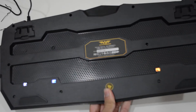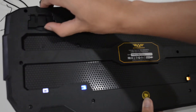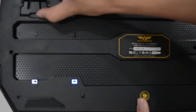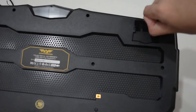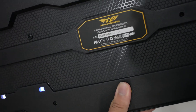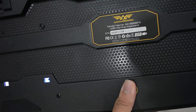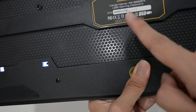Now let's look at the back of the keyboard. You can lift up the keyboard feet if you want. Also, if you want to check whether it's a Chinese set or whatever region it's from, you can check the code here and register online for warranty.